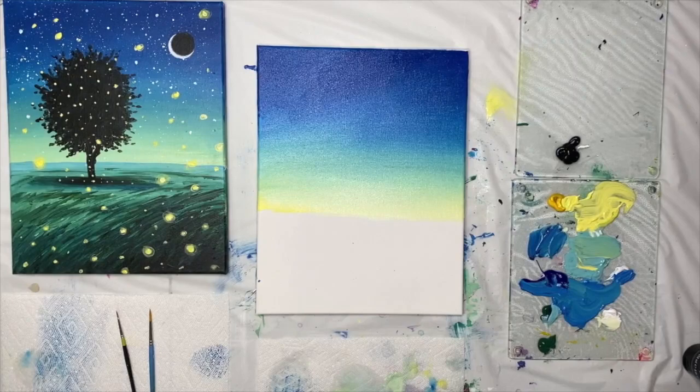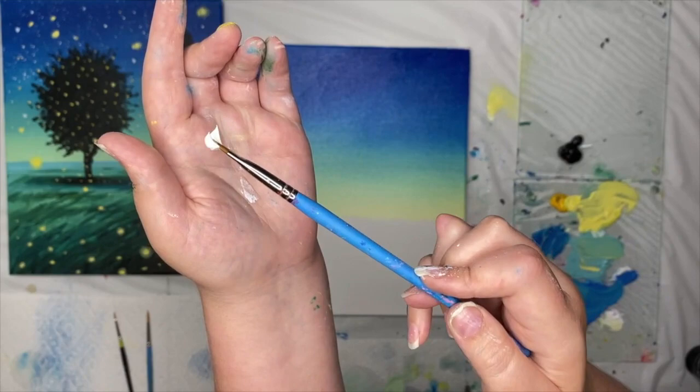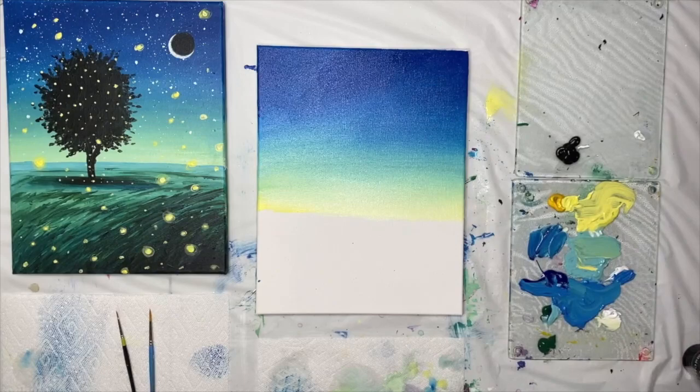If you prefer a more controlled look, you can hand paint the stars, but I love the contrast of hand-painted fireflies mixed with splattered stars. To splatter, we need much more runny paint. Take a small amount of pure titanium white and add enough water until it's as thin and runny as milk. Think of splatters as spray — if the paint is too thick, you'll get lines instead of tiny dots, so a milky consistency is important.